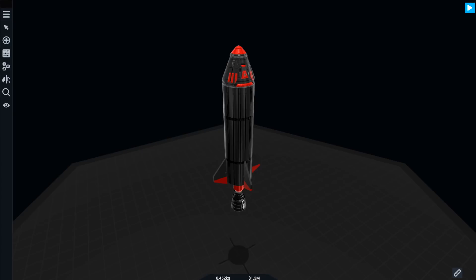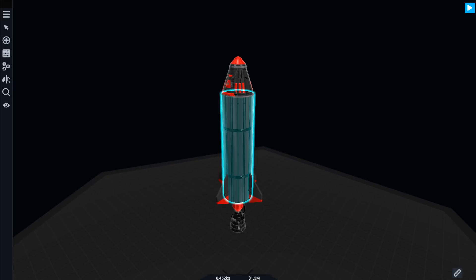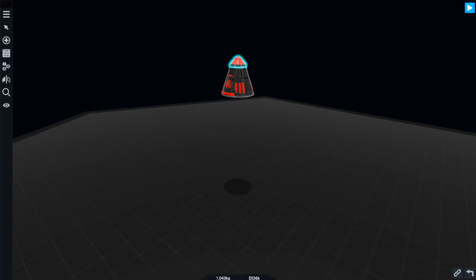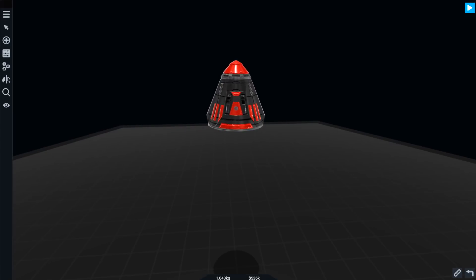Alright, hello guys. Welcome your faces back to another Simple Rockets 2 video. This is what we ended up building last time. I don't like it. We're going to be building something fresh and something new this time. We're going to keep this stage and build something with two solid boosters on the side, and hopefully we'll get to orbit this time.